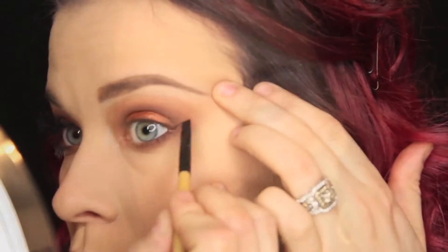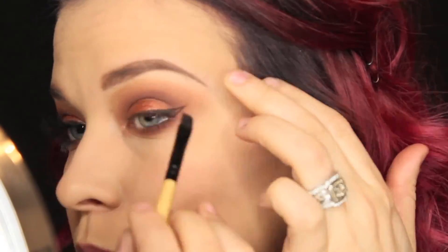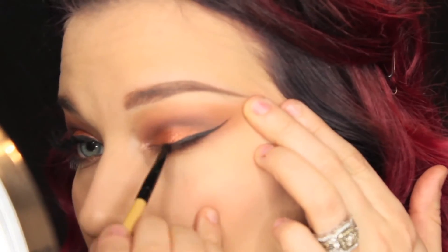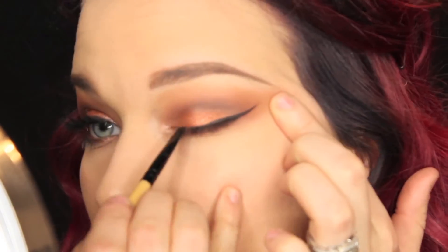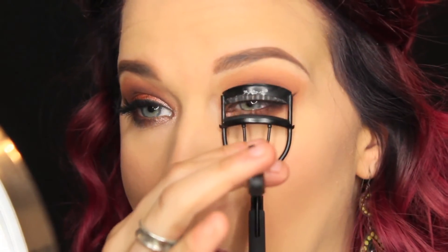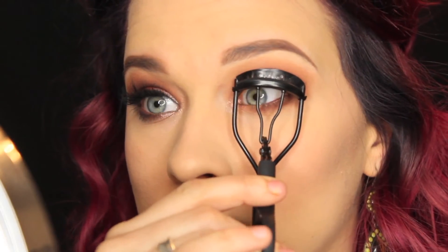We're going to be doing the Maybelline Studio eyeliner in black — I'm just speeding through this since you guys have seen me do my winged eyeliner so many times, and if not there are so many videos on YouTube showing you how to get this done. Then we're going to curl our lashes and use Better Than Sex mascara.